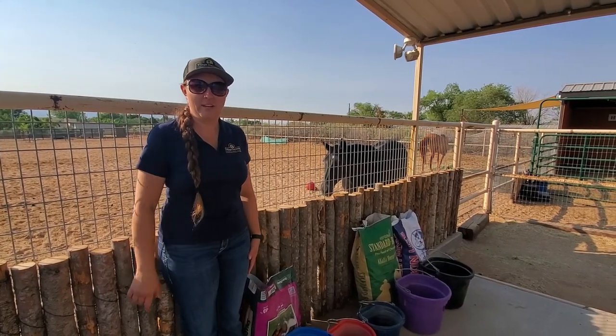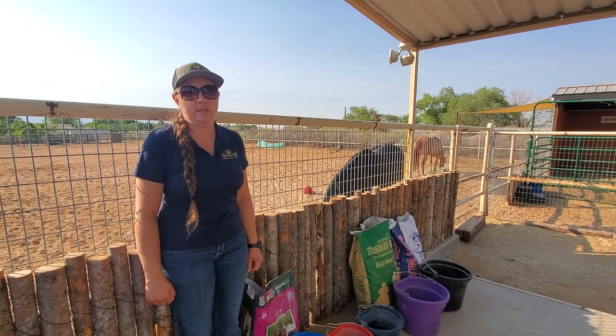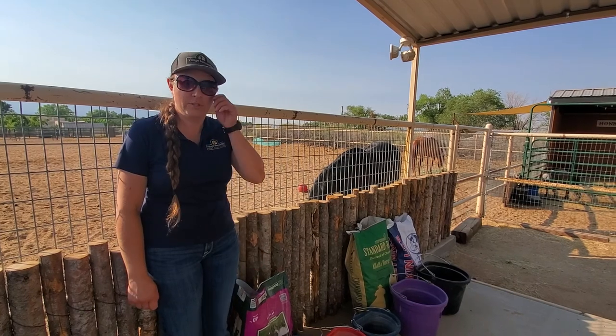Hey guys, Katja here with the Village Mercantile. Wanted to talk about adding moisture to your horse's diet. In these hot months to come and the hot days that have been, it's always a good idea to watch your horse's water intake.